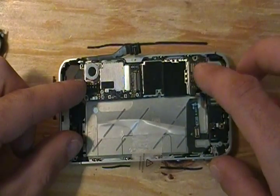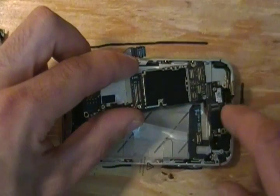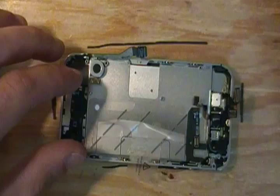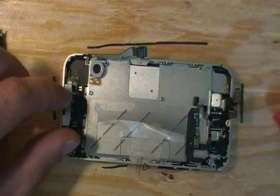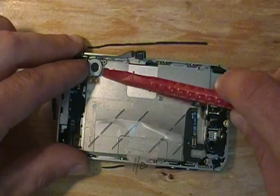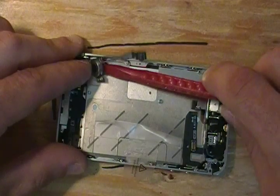Now you can pull the board. There's your motherboard. Now you want to use your spudging tool and gently pry up your vibrate motor — it is stuck down with a bit of adhesive.